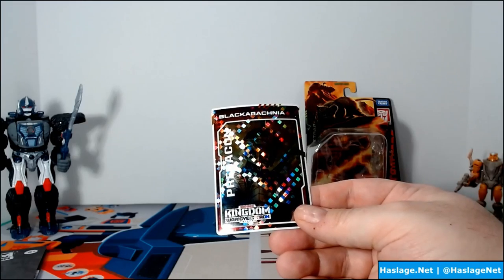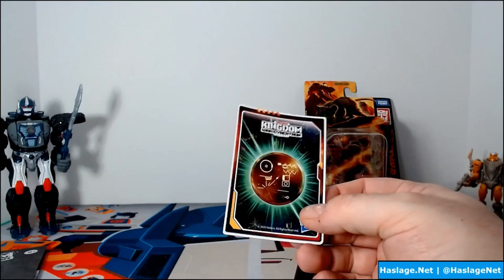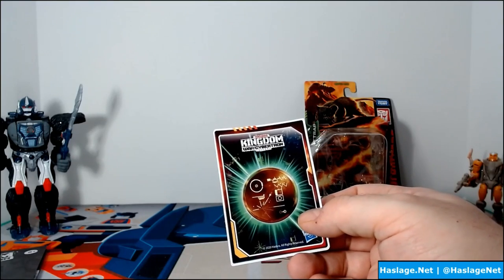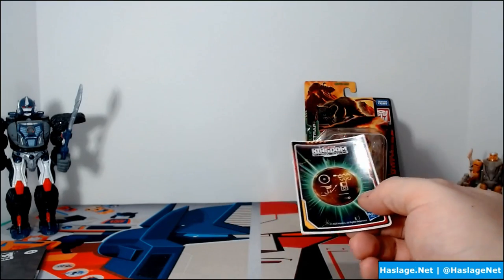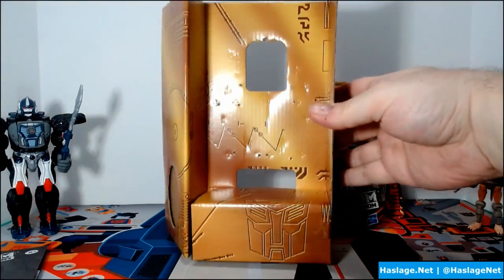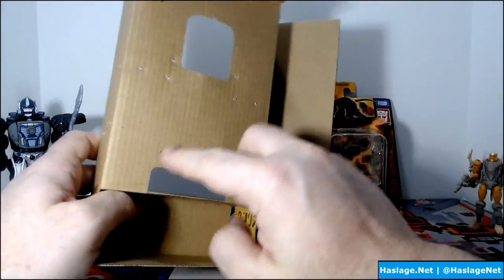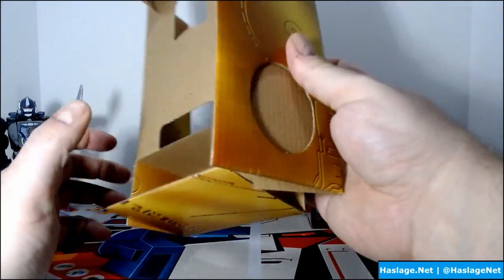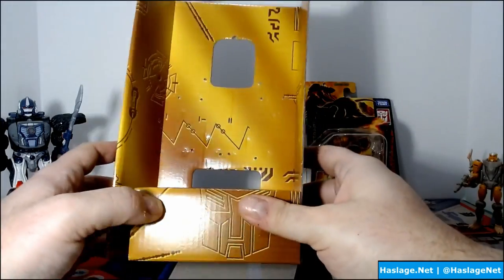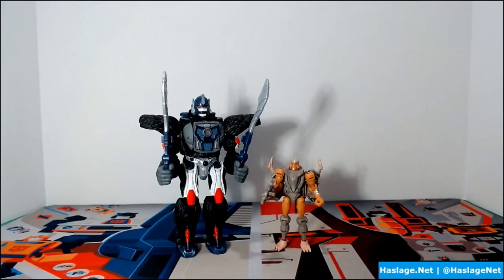Randomizing the golden discs is like a trading card game mechanic forcing you to buy more packs, but that doesn't really translate to a toy line — very few people are going to buy more than one of these unless they're army building. The box itself has the card slot and the cardboard attachment points. I like that it makes a nice little display stand, but getting the figure back into the box is a pain.